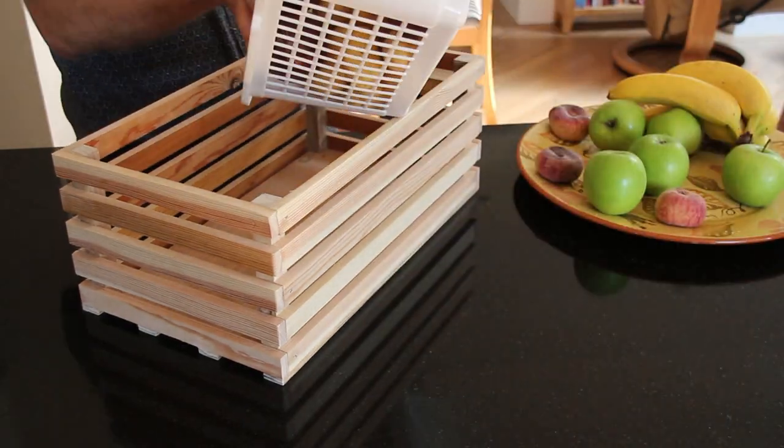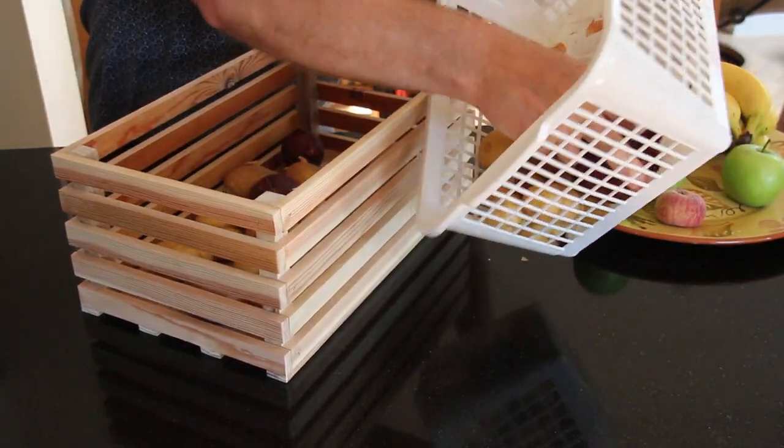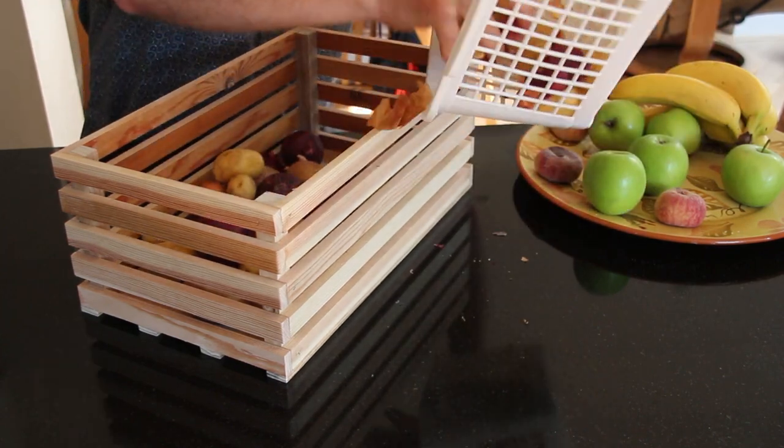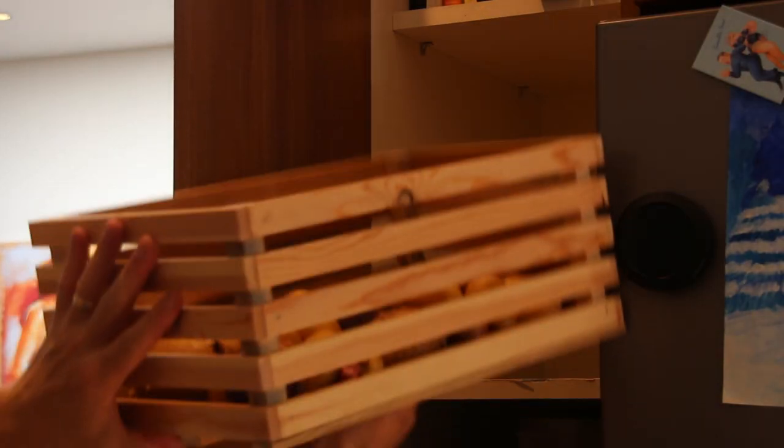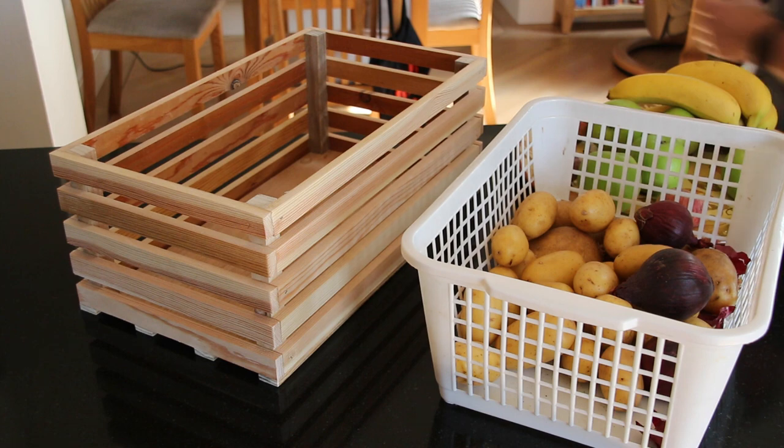If you've watched this through to the very end then thanks. Let me know which basket you prefer in the comments below. If you haven't already then please leave a thumbs up or subscribe, and I'll see you in the next video. Thanks for watching.